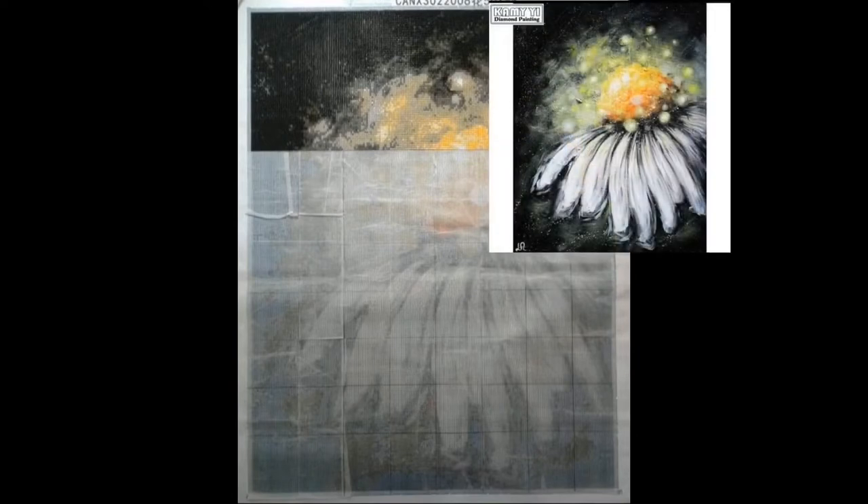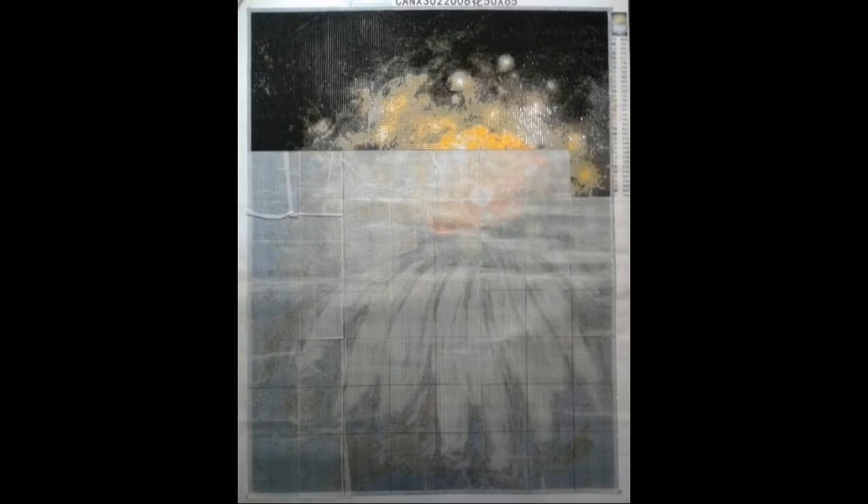This one is being worked on by Nikki. It is 50 by 65 centimeters, she paid $32.07 for it on the Kami Y store on AliExpress. Even though it looks like it only has white, black, and yellow, it actually has 33 different colors in it and it is gonna be gorgeous. I love how they have the black, yellow, and white all together. If you look up in the corner you can see what it's going to look like when it's completed — this one definitely needs to be hung on a wall and framed.